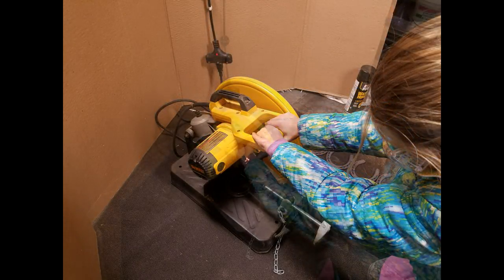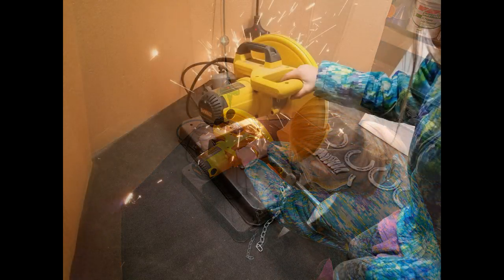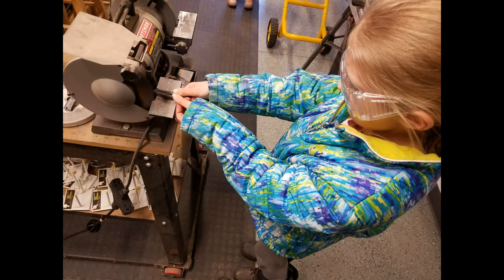She's about soon to be 10, so working on 4-H projects with her dad is kind of a fun thing. We got safety glasses on her, we got some shielding there for cardboard, and then we took her from that stage to having to buff these up a little bit after she cut them.